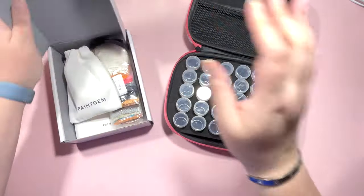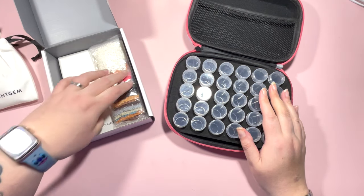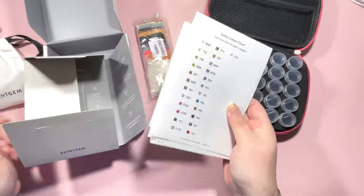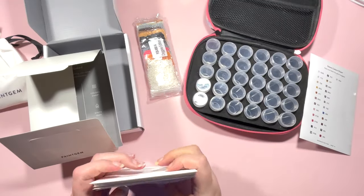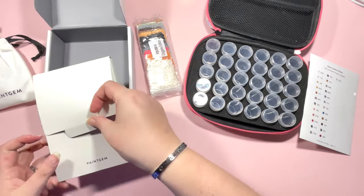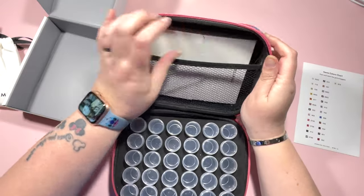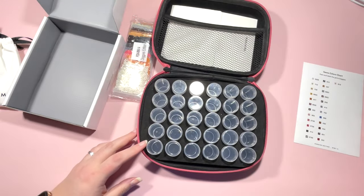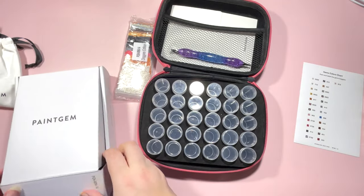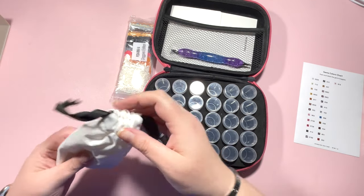I've got my 30-pot art dot storage case because I believe there are few enough colors to fit into this one. I have my canvases. I want to take this into hospital for a procedure — they said take a book or magazine, but I'm hoping this will just fit in the top of my case with my diamond painting pen and tray.